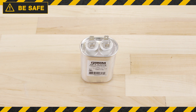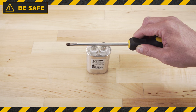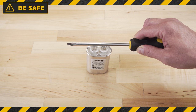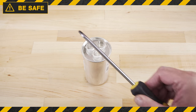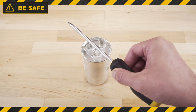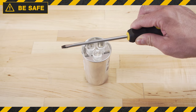Before testing, discharge any stored electrical energy in the capacitor. You can place a resistor or screwdriver with an insulated handle across each terminal — this will short out and discharge the capacitor. On a dual capacitor, first touch a screwdriver from fan to common, and then herm to common to discharge both capacitors.